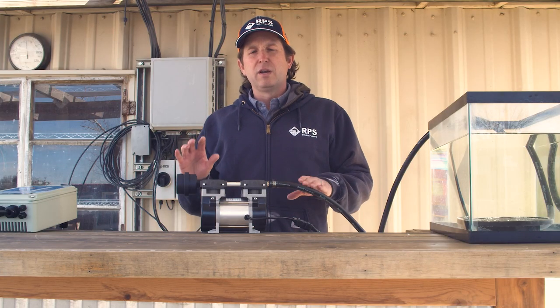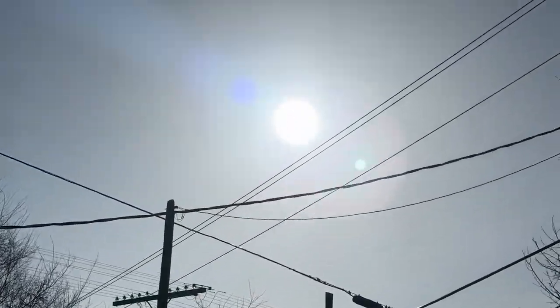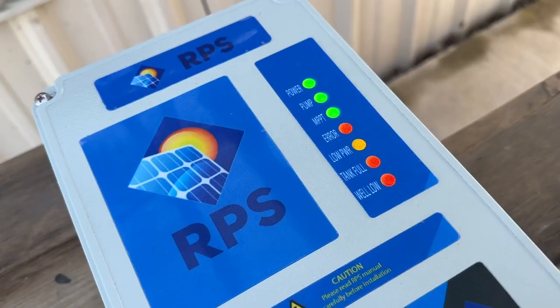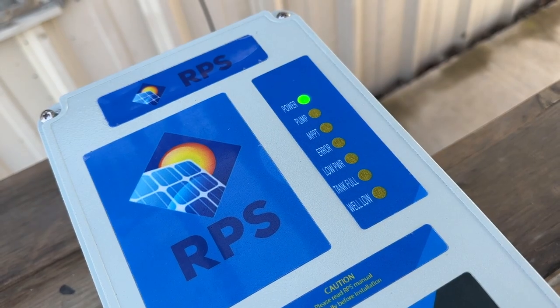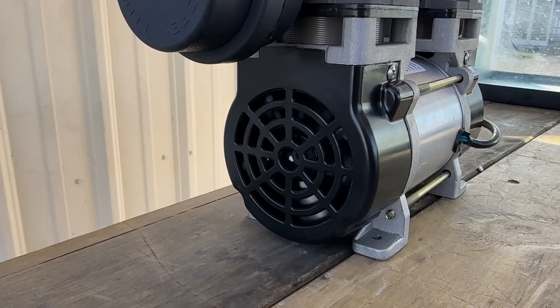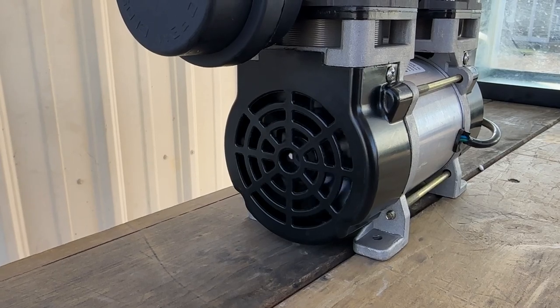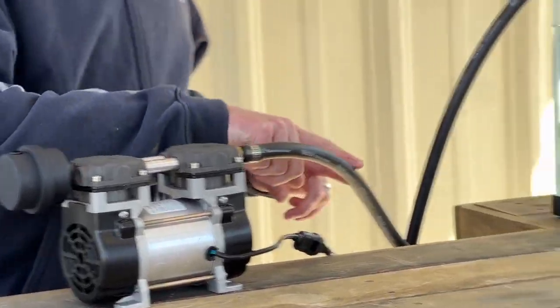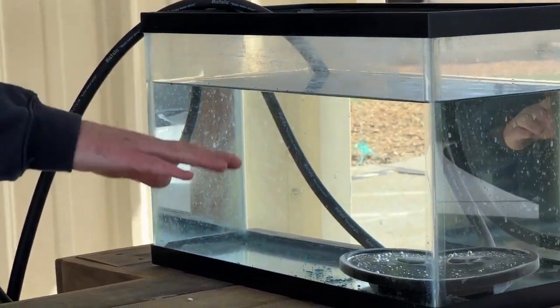Let's go over the major system components and how they all work together. First of all, the sunlight hits the solar panels. That produces electricity which goes down to our controller. From the controller it's connected up to our compressor. The controller drives the brushless motor inside the compressor in order to produce compressed air, which flows through our weighted hose over to our air stone.